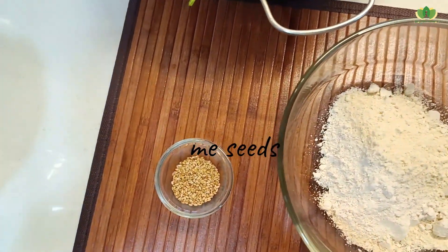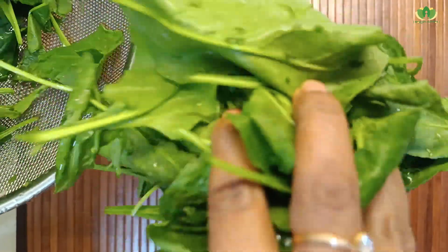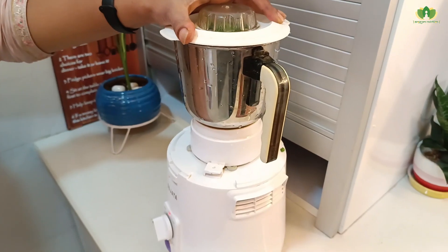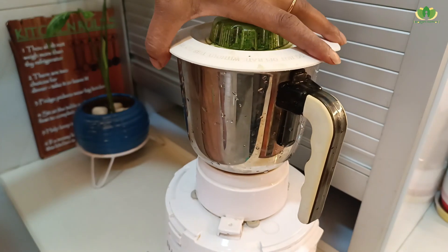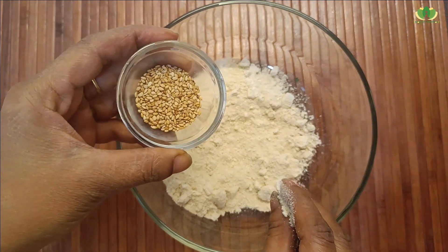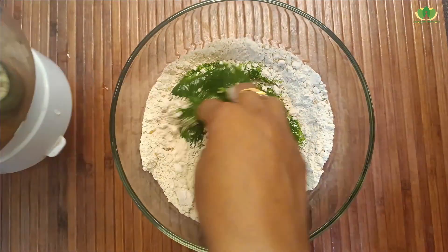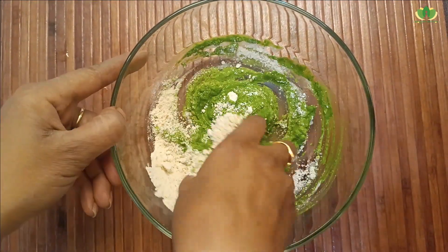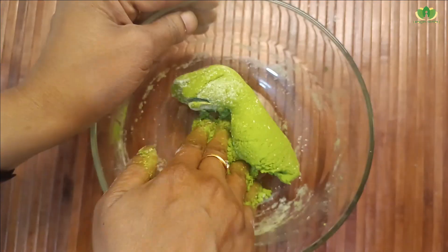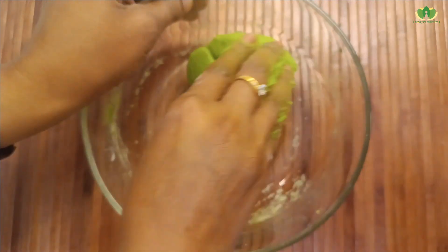In this roti we add oats. First of all, we grind the oats in the form of oatmeal. We add sesame seeds, and now we knead the dough using spinach puree — slowly add it, as much as necessary. The green dough is ready in about 10 minutes.